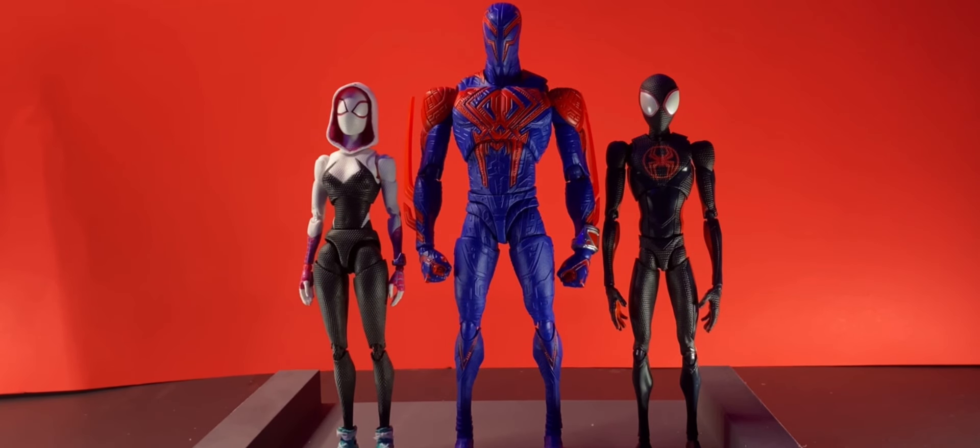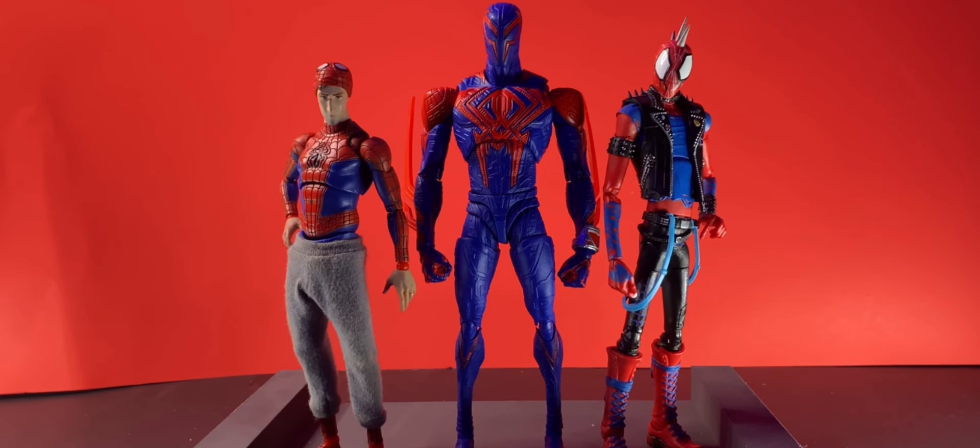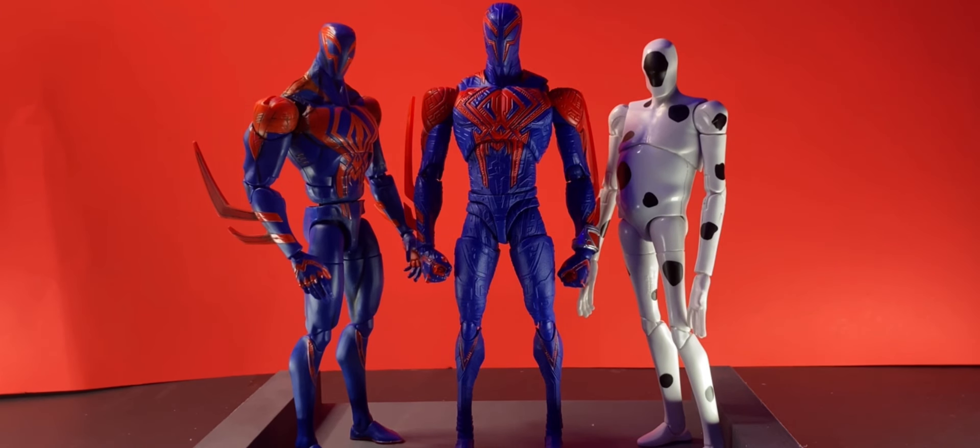And onto the size comparisons — here he is with Miles and Gwen, Spider-Man Unlimited and Scarlet Spider, Peter B. Parker and Spider-Punk, Spot and his little brother.